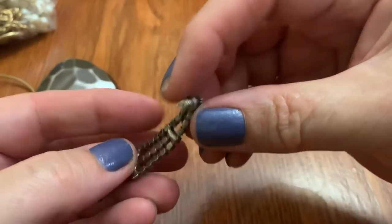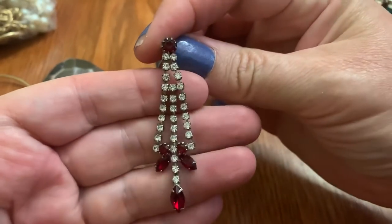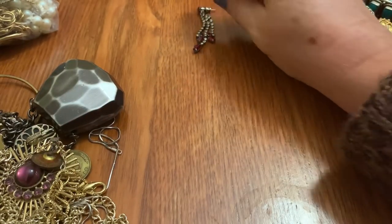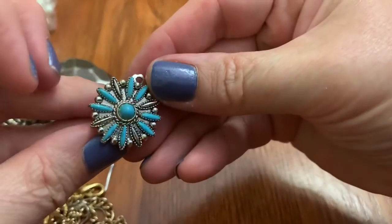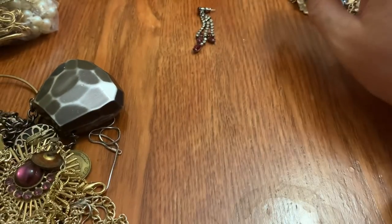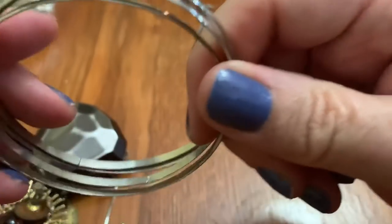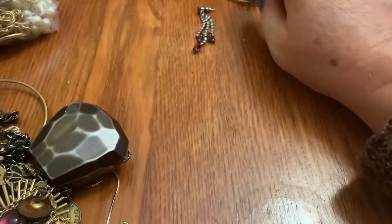Clip-on pearl earring, very loose. Nice dangling, cascading earring with the red stones. Maybe we'll get another one. Another pearl. Another one of these — I'm assuming these you would have to have padding. That could be very uncomfortable. Silver-tone bangles. More beads.